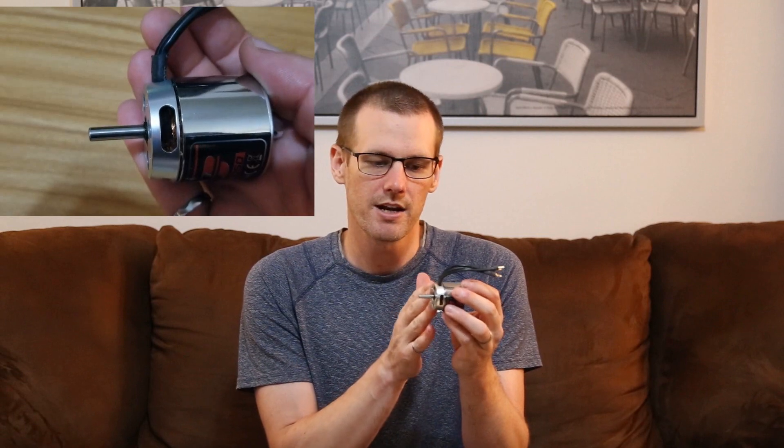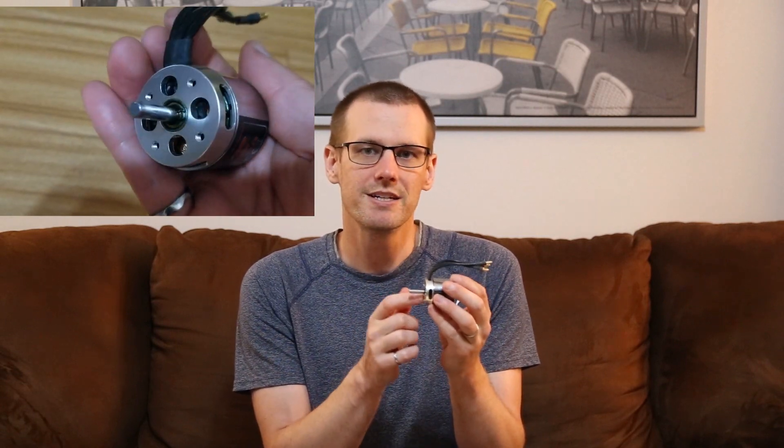The first example is a brushless outrunner, where the outside of the case is rotating and spinning. In this case, you'll find that you have the greatest amount of distance from the fixed component of the outrunner to where the windings are located. A fastener has to be significantly longer in order to cause damage to this specific type of motor.